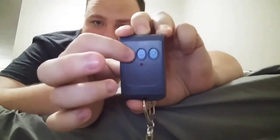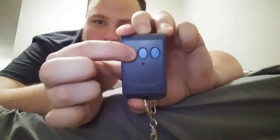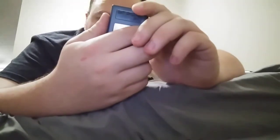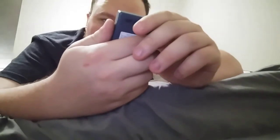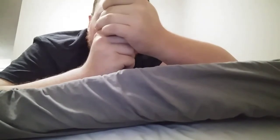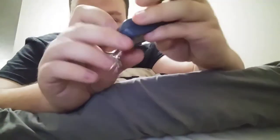If you hold it, it will stay on. I'll have to look up the model number on this and see what it can work with — maybe it'll work with Chamberlain or LiftMaster openers. We'll see.